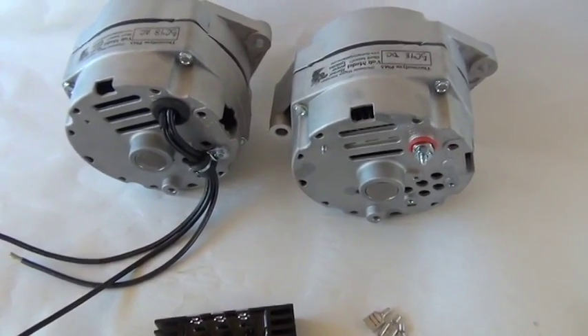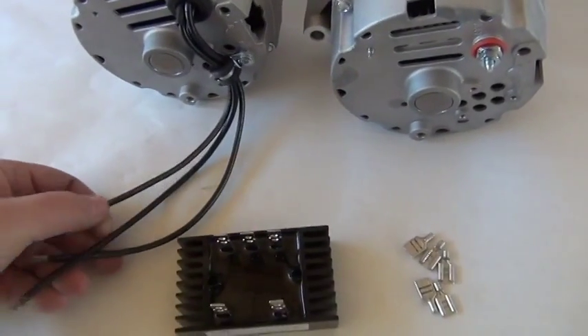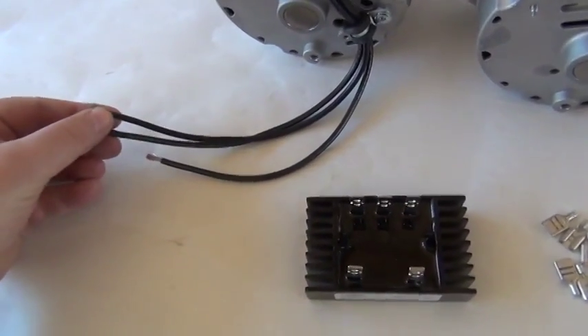This is a short tutorial on AC and DC PMAs. An AC PMA would have three black wires coming out of the back of it, and you can wire this directly to a three-phase grid tie.